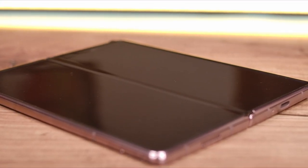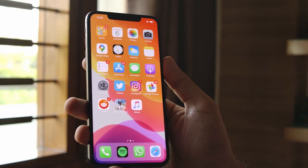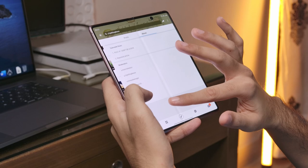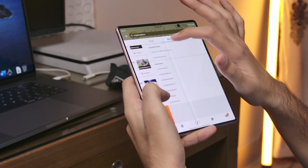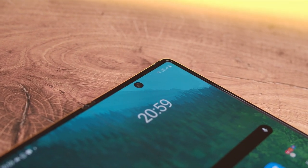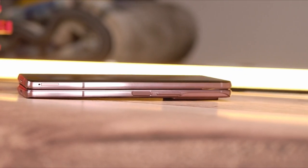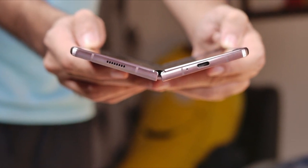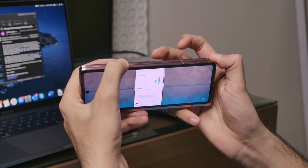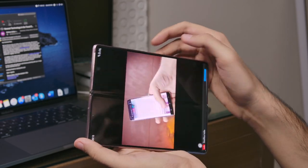The crease in the middle is noticeable at first but gets out of the way almost instantly once you start using it, just like the notch back in the day. You also feel the crease very easily if your finger slides over that part, but I did not find that problematic. The camera cutout on the top right is a very welcome change from the gigantic notch in last year's model. Ignoring the fact that this is incredibly exciting technology and looking at them like conventional smartphone and tablet displays, both panels are excellent and stand true to Samsung's reputation. The vibrance, saturation, and colors are all excellent, which sums up to a great media consumption experience on both the inner and outer display.